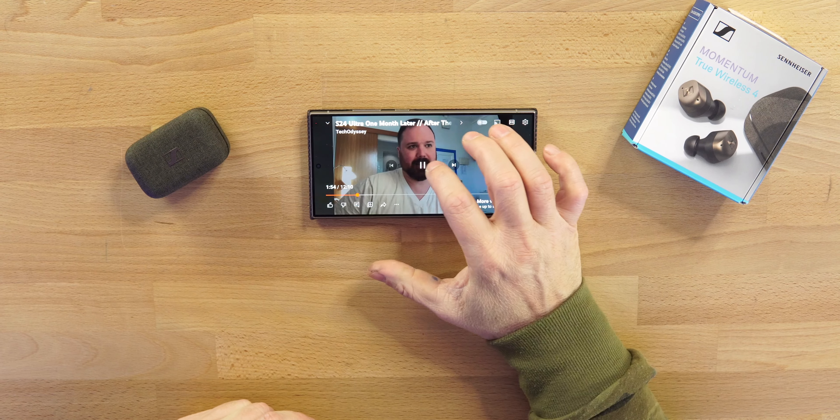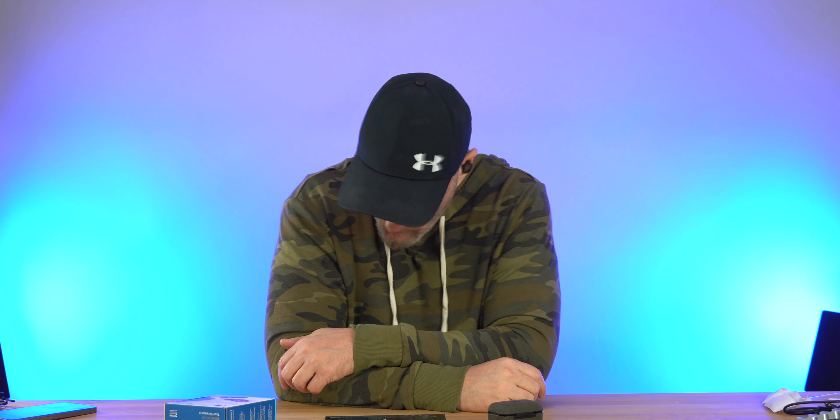Quick shake test — because with that little sleeve I mentioned, these things are great. The shake test... I believe the Momentum 4s deserve that type of attention.